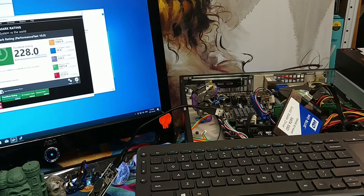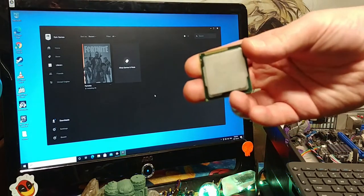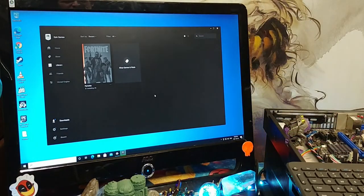Let's see if this thing can get away with a little bit of Fortnite. Long story short — I absolutely could not get Fortnite to load with the original chip, the Intel Pentium G850. So I ended up throwing in an Intel i3-3220. This motherboard will take up to a third generation chip.